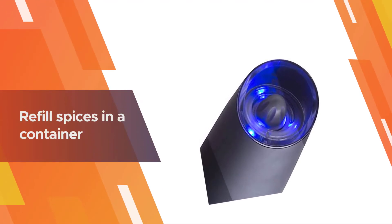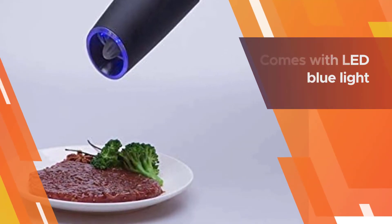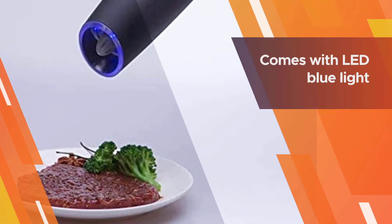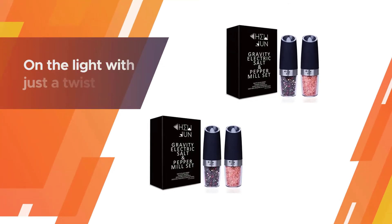Adding to its features, it comes with an LED blue light. You can turn on the light with just a twist and see the number of spices you need to fill in. Overall, this is a nice and effective pepper grinder.